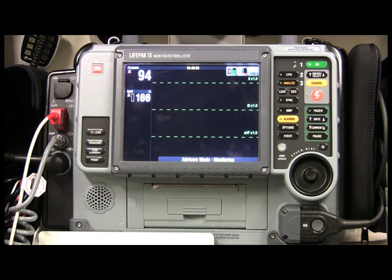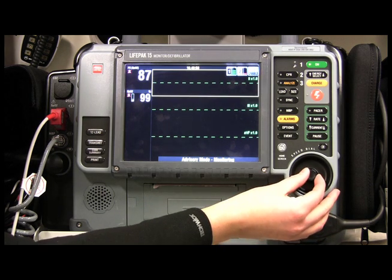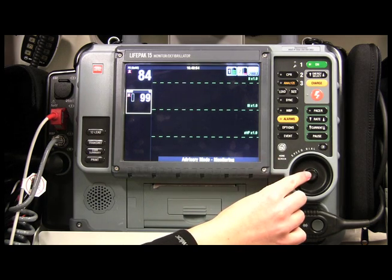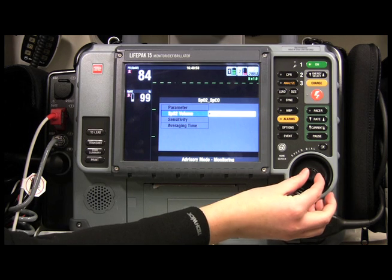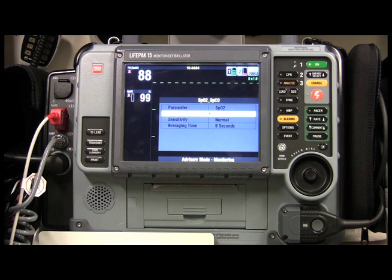Now you can listen to this wonderfully obnoxious tone during your ride. If you don't want to listen to it anymore because your patient is pretty stable, just come back to the dial, highlight SpO2, click on SpO2 Volume, and turn it off.